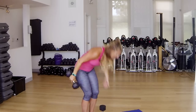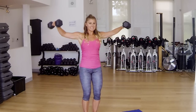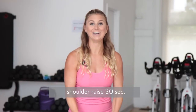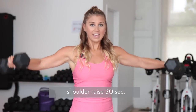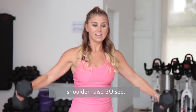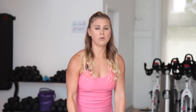Grab your other dumbbell. We're coming into a shoulder raise — we're only here for 30 seconds. Now I have really heavy weights, which is why we're only here for 30 seconds. I want you guys to challenge yourself. If you need to drop down, I have a set of 10 pounders right there in front of me. If you want to go heavy, try to get them on up there. Deep breath in — we're going to come down to the ground. 4, 3, 2, 1.